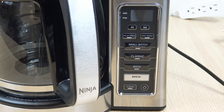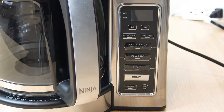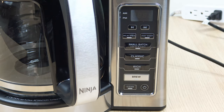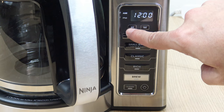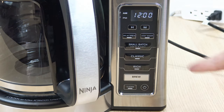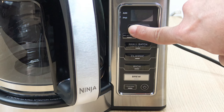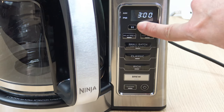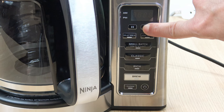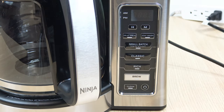When you plug it in, it's going to flash 12 o'clock. The first thing you want to do is head over to the Hour and Minute buttons and set the current time. In this example, let's say 3:15 PM. If it stops flashing, just hit either the Hour or Minute button again and it'll start flashing. Hold the button in and it scrolls quicker. Set it to 3:15, and when it stops flashing the current time is set.